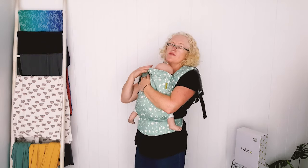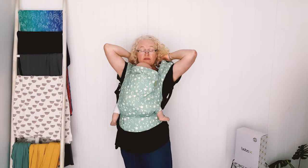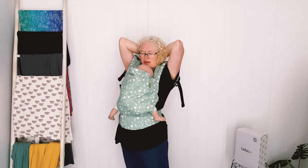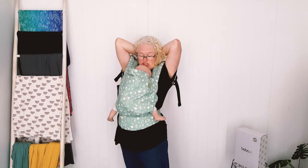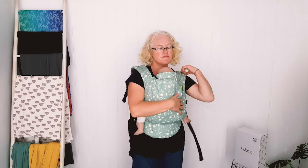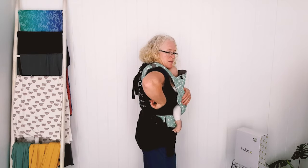This is a new print called Universal, which is now available for a limited time. The same tip as before: do your chest strap first and then tighten up your shoulder straps.